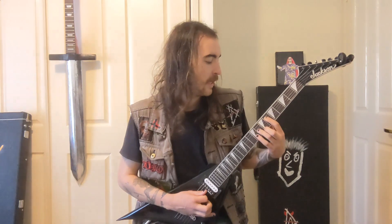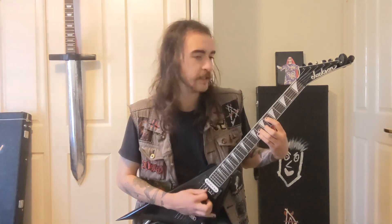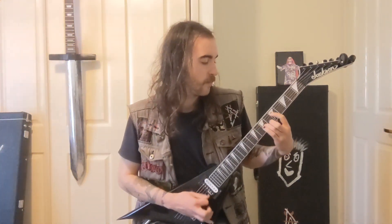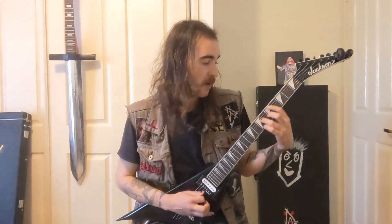The pattern is: 4th then 5th on the A, then 6th and 5th on the D string, then 6, 5, 6, 5, and back to the 4th on the A, then 5th, then 6 and 5 on the D, then 6 and 5 on the A. These are all power chords.